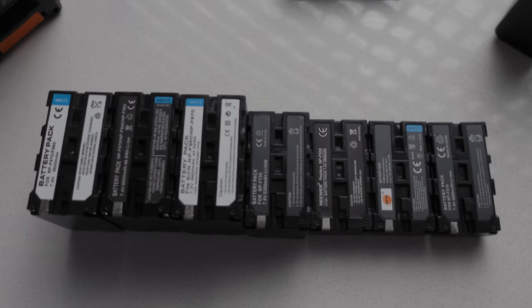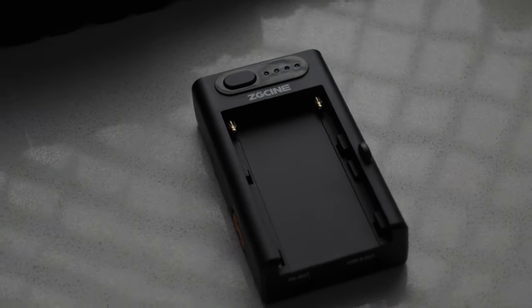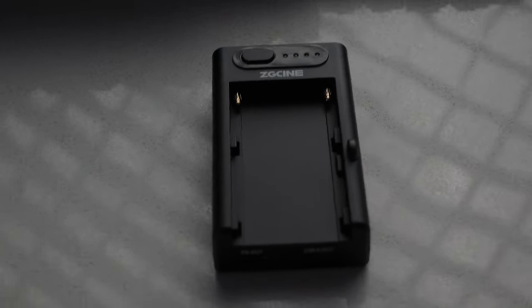Today we're talking about this really cool power plate from ZGCine that uses Sony NPF batteries. If you're like me, you probably have tons of these batteries just lying around, from monitors to lights. They're really popular with filmmaking accessories, especially indie filmmaking accessories. What's unique about this specific power plate is that it will actually let you not only charge the Sony NPF battery over power delivery via its USB-C input, but it also has a USB-C output for power delivery, a USB-A output, and a D-tap.